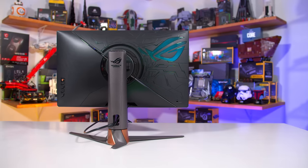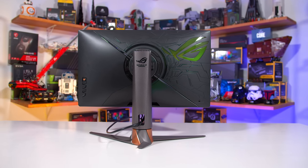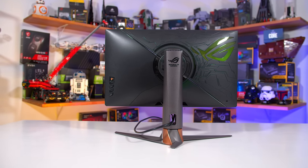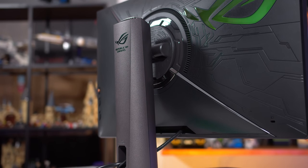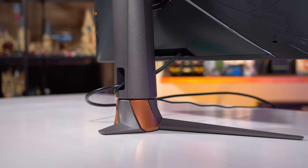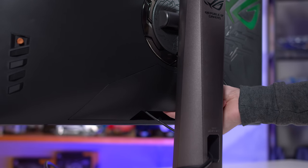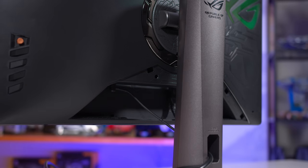With all that said, what ASUS generally get right is the ergonomics of a monitor. The stand is well built and you get nicely sturdy metal legs. The overall assembly has very little wobble regardless of the height you adjust the monitor to, although it would be nice to get a tad more height built-in. You can also rotate the screen into portrait orientation, or just remove the stand entirely in favour of a VESA mount. The port selection includes DisplayPort 1.4, three HDMI 2.0 ports, an audio output jack, plus built-in speakers.